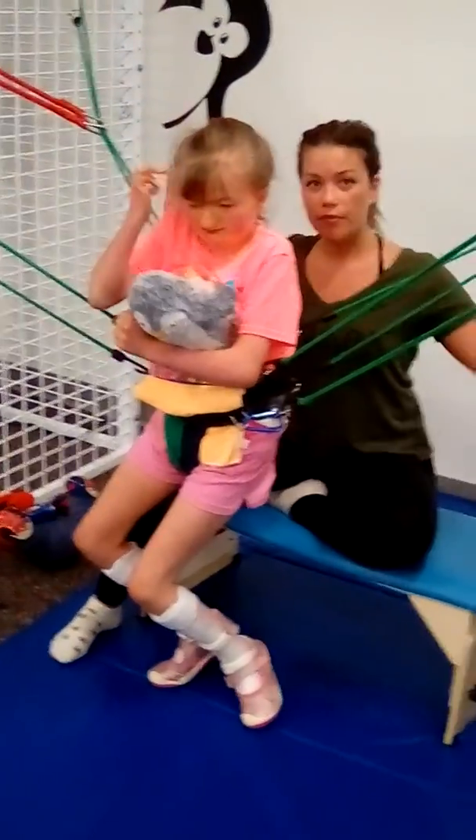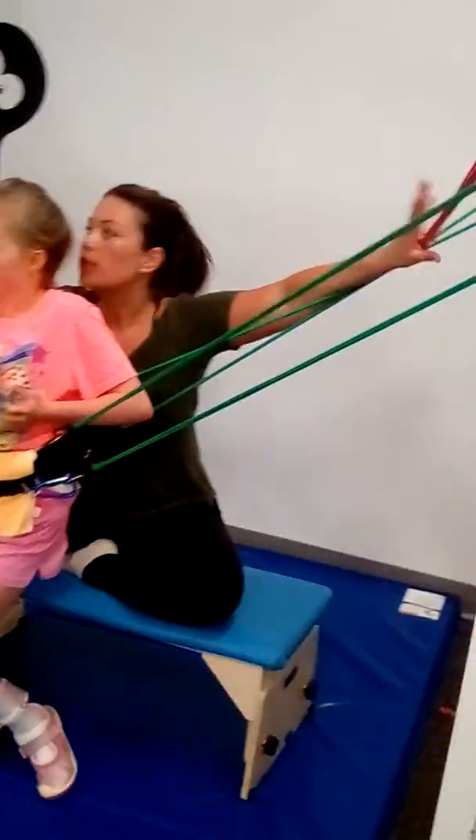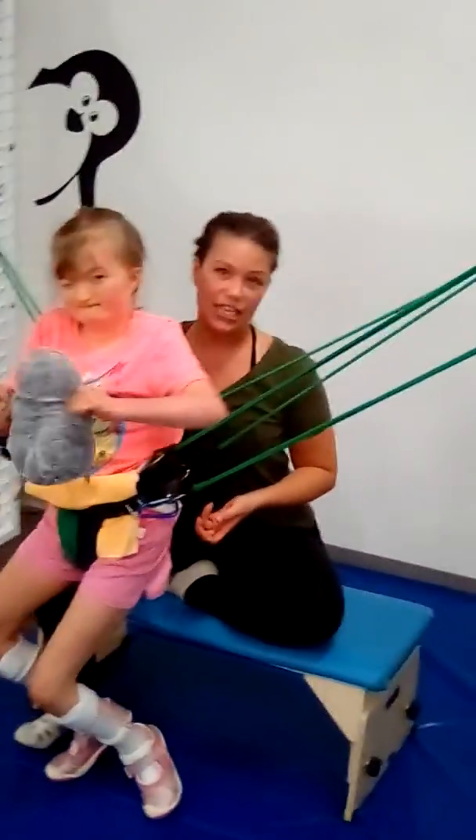Two bungees are coming from each side from the back, posteriorly, and two from the front. We also added two additional ones just to help give a little bit more of that extension.